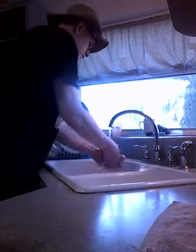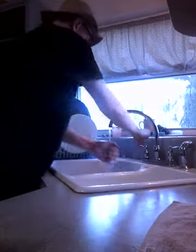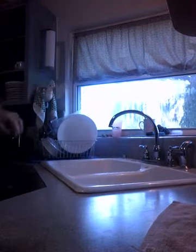So first you wash your hands. Next you get a pan and I'm going to put butter on it. I'm going to put it on.